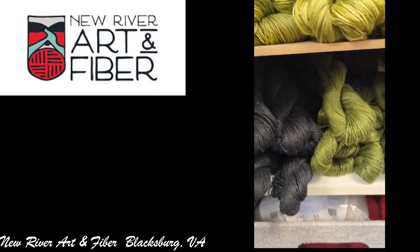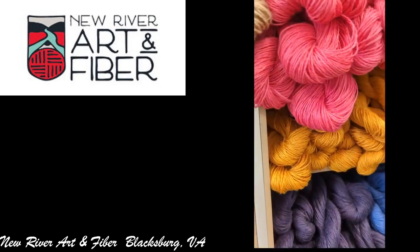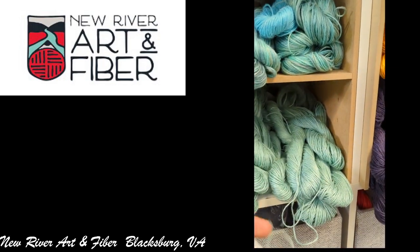Today I'm going over the cotton blended yarns. This is a short one here — this is all the flax and cotton blends.